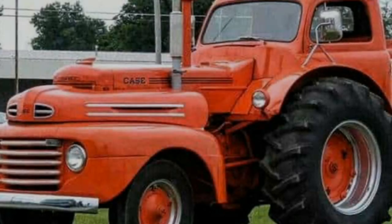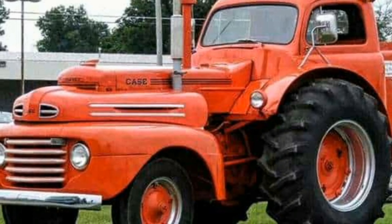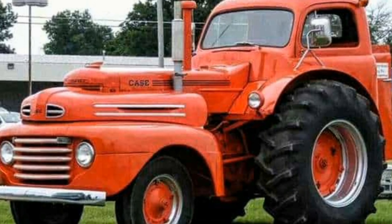This is what happens when you try to modify a 1949 Case tractor into a rat rod. This pickup truck tractor hybrid is impressive and certainly a showstopper.